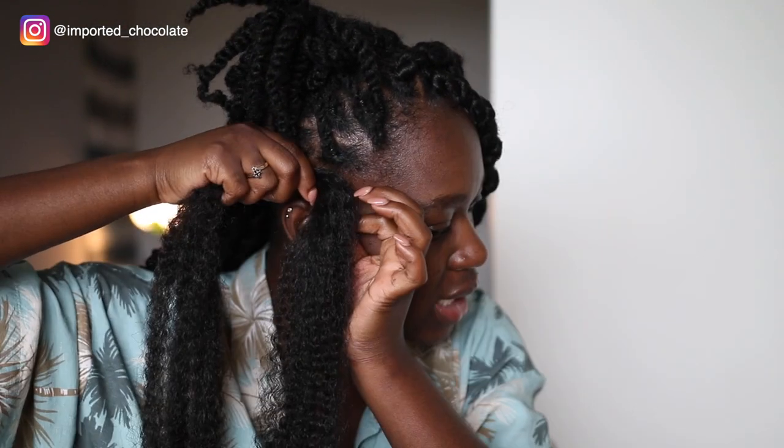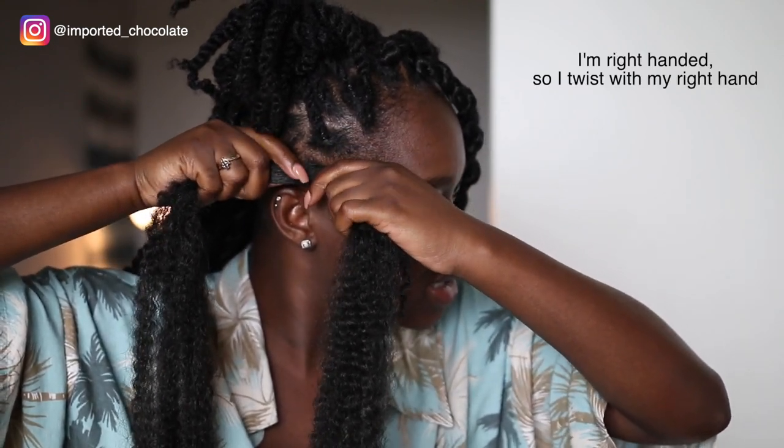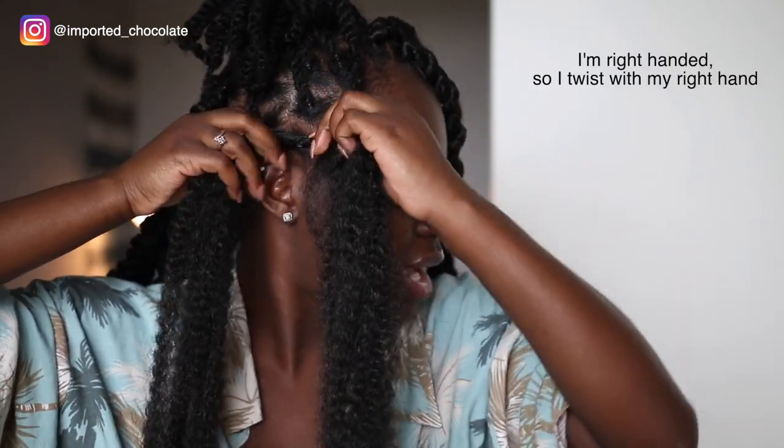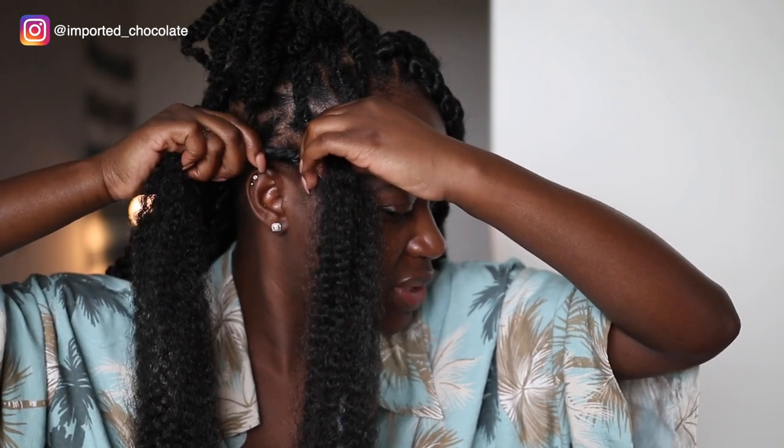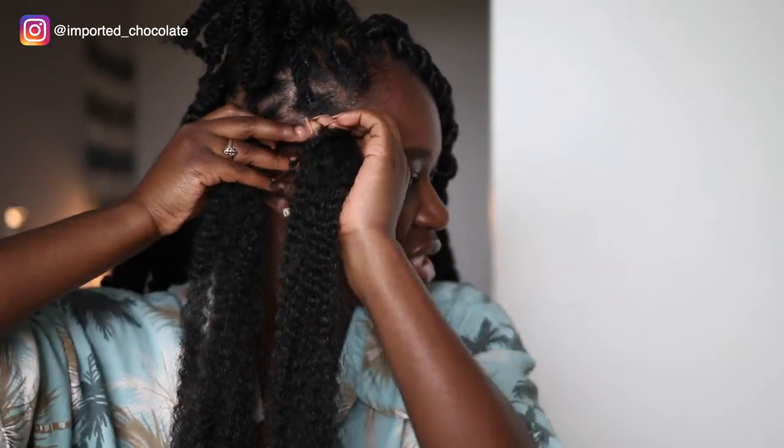In the front, I definitely want it to look like actual twists and not start off with braids. This is the center — everything is even at the bottom. It depends which way I'm facing. When I was facing this way I would twist the back part, and when I'm facing this way I'm twisting the front part. Basically, whichever your dominant hand is, that's the hand you're going to be twisting with. I literally place it on the dominant side — the side I'm going to be twisting.